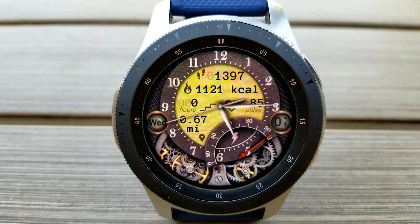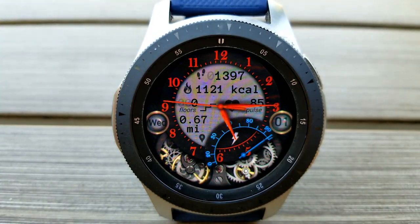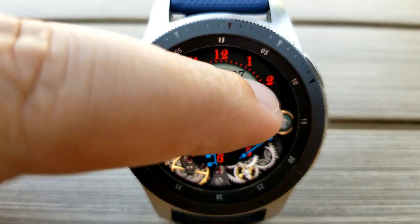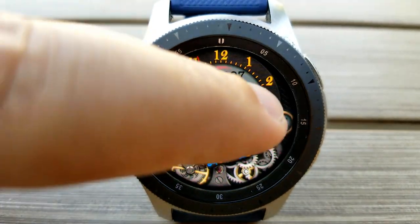So if you're someone that's looking for a very detailed and easy to read watch face which comes with both classic elegant and modern finishes, then definitely give this one a look and grab a copy for yourself.